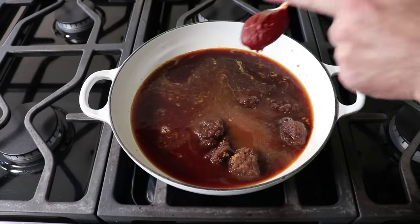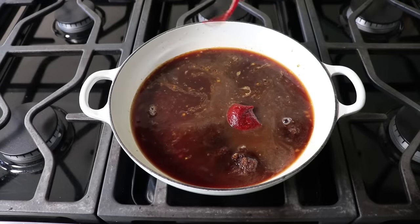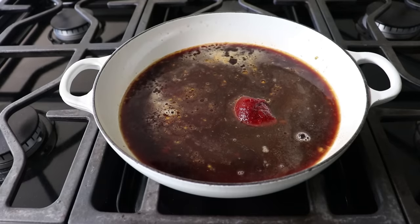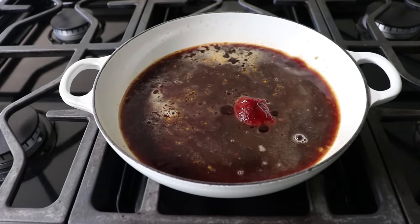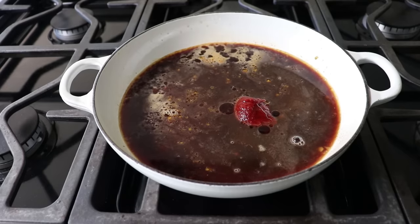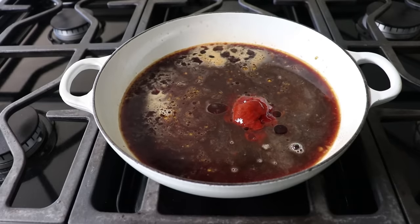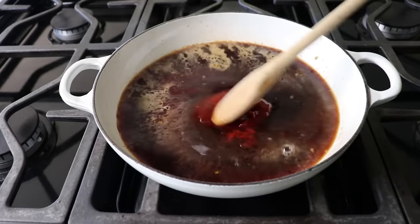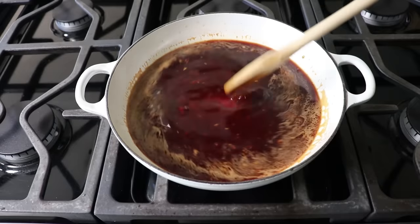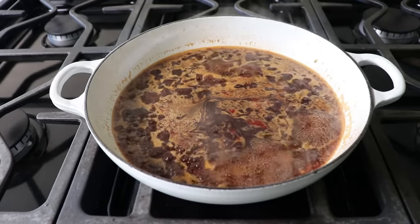Plus another nice big spoon of gochujang — or as a lot of people are now calling it, go-chef-john. We'll finish up with a little touch of sesame oil and maybe a little squirt of sriracha depending on our mood. We'll stir that in and wait for this to come to a simmer, at which point we're going to let this reduce by not quite half — maybe more like a third — to concentrate and intensify these flavors. If you go too far, you can just add a little splash of water, and if you don't go quite far enough, that's fine — it will still work and be delicious.